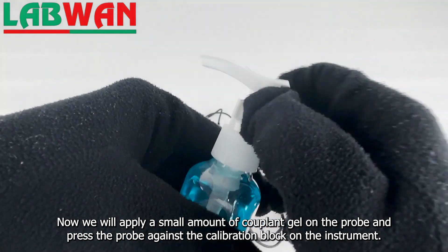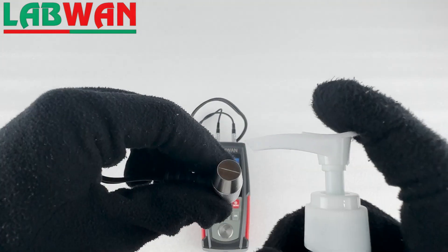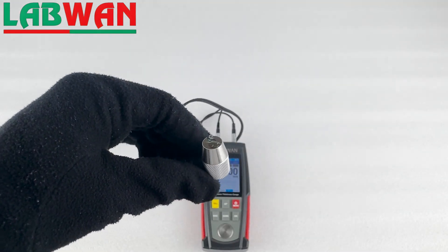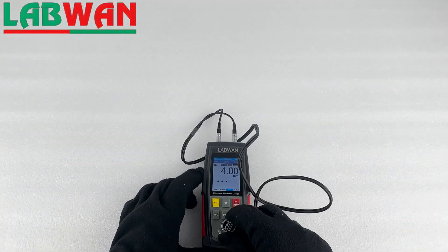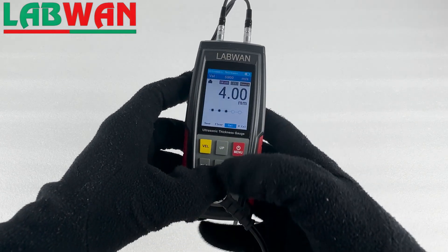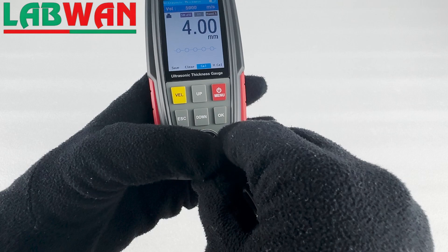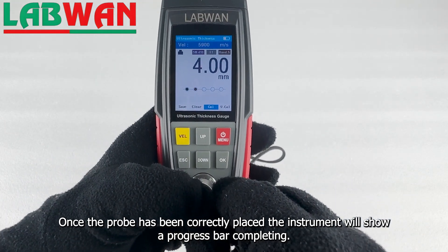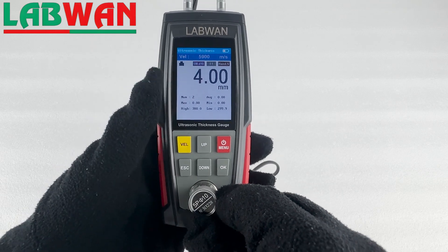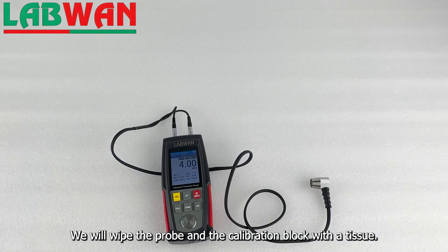Now we will apply a small amount of couplant gel on the probe and press the probe against the calibration block on the instrument. Once the probe has been correctly placed, the instrument will show a progress bar completing. We will then wipe the probe and the calibration block with the tissue.